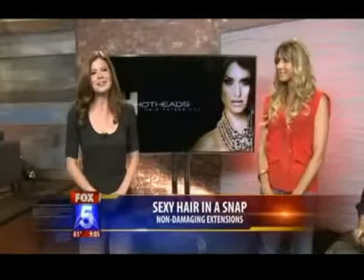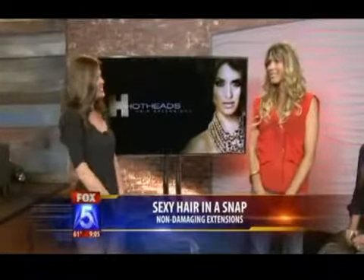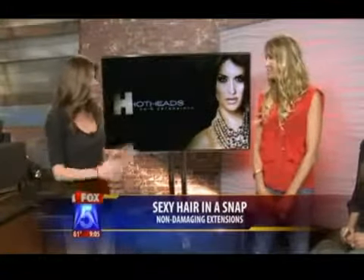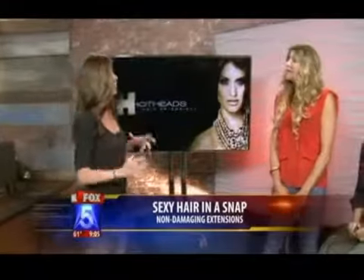No crazy tools, none of that stuff. Here to show us how is Hot Heads stylist Tara Rae Stephens. Good morning to you. Thank you for being here. Thanks for having us. So tell us a little bit about this new technology, what it's called and how it works.